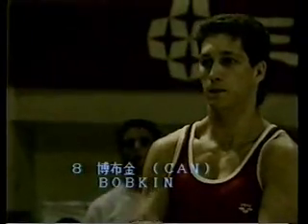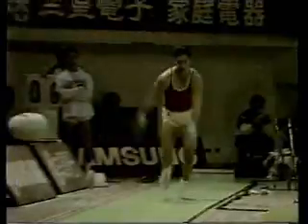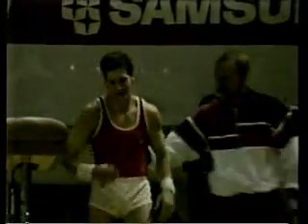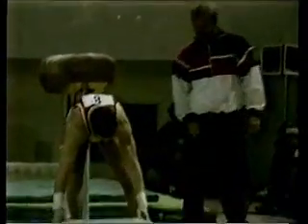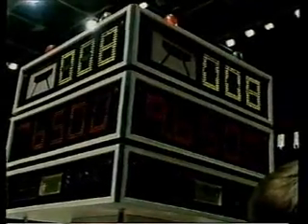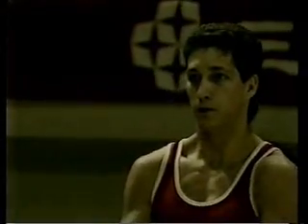And next up, from Canada, Bobkin. His first attempt — a very strong and powerful run. Handspring half-turn, followed by a pike somersault. Quite a good vault, lands it standing still, being congratulated there by his coach. Here we see the slow motion — a very difficult vault, just a slight landing adjustment, scoring a 9.65.